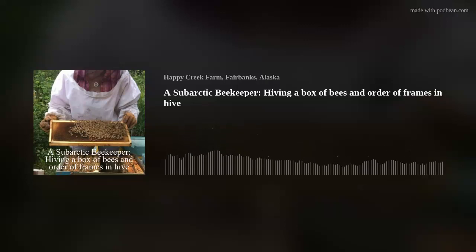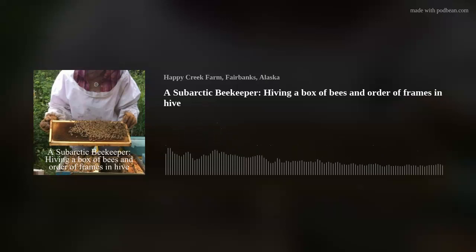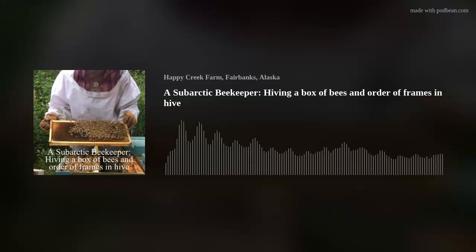Hi, I'm Elle Hay. I'm a sub-Arctic beekeeper. I live somewhere north of Fairbanks, Alaska, and I am hiving some boxes of bees today. It's April 22nd, 2020. I'm replacing some of the colonies that I lost during the winter, and so I've got two four-pound boxes of Old World Carniolians that I'm going to be putting in hives today.